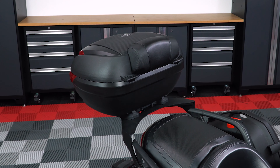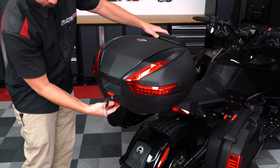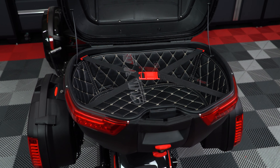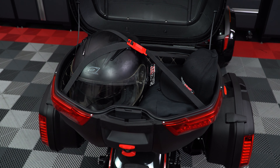You'll also get a rear top case that features a padded backrest attachment that is also lockable and removable, and features an interior retention strap to store a nice amount of stuff for that next road trip. The internal volume of the top case is a whopping 47 liters.